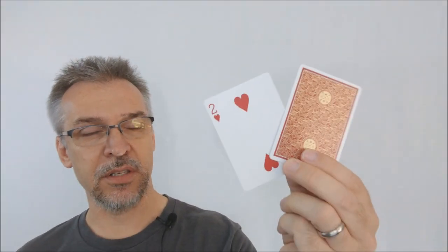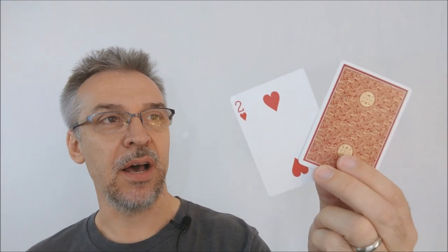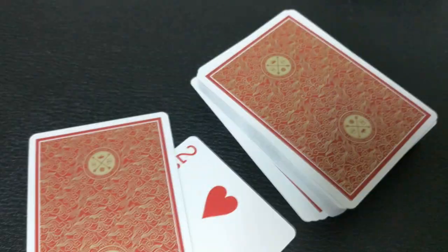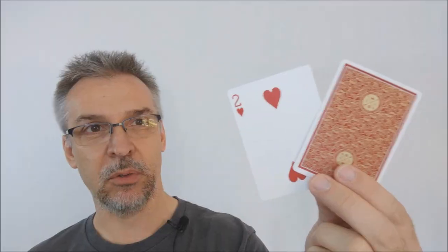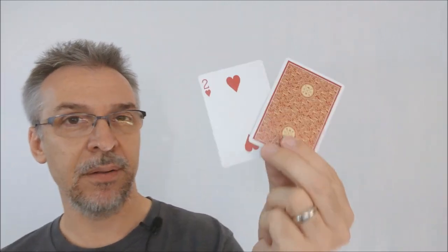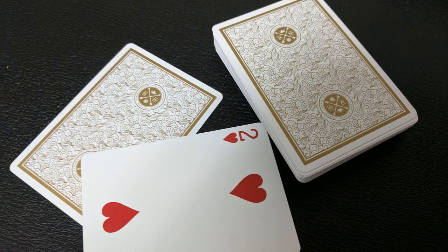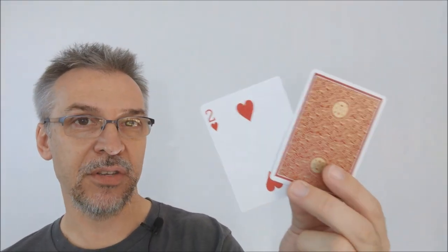You're also going to get two extra gaff cards. Depending on which deck you get, your gaff cards might be a little different. If you get the red deck or the blue deck, you're going to get a double backer with red on one side and blue on the other — which is great if you buy the pair, because you'll be able to do some really cool color-changing deck routines. You're also going to get an extra two of hearts, which is nice to have as a spare for card-to-impossible-location tricks. If you get the private reserve white gold edition, you'll get a double backer for that deck only, plus the extra two of hearts as well.